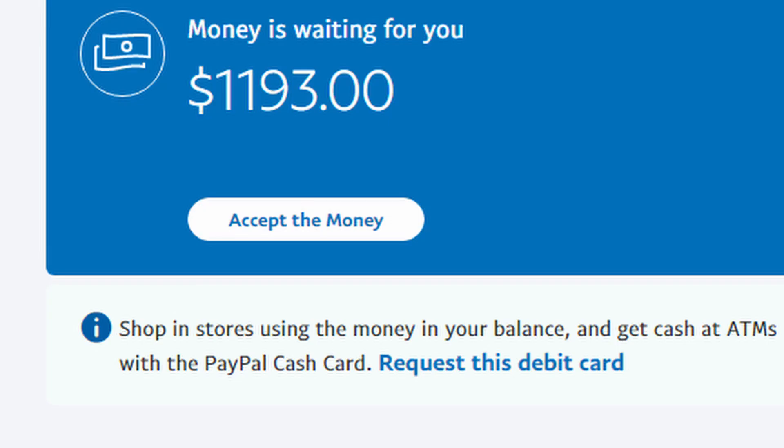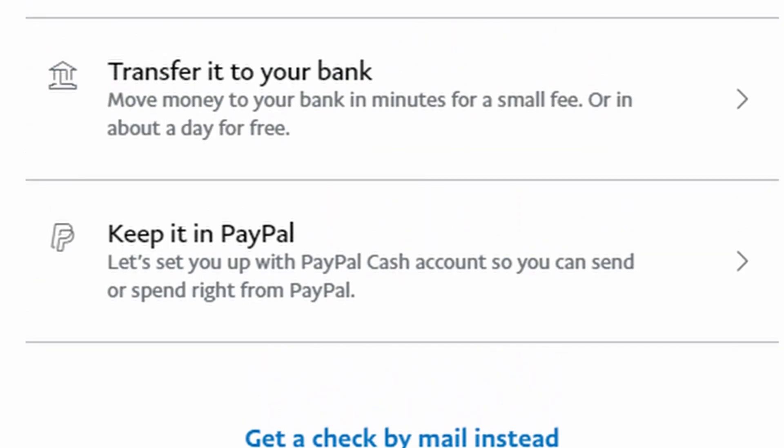Go check your PayPal balance and the money should be there minus a small fee. Decide whether you want to keep it in your PayPal or transfer it to your bank account. And that's how you transfer earnings from Salad to PayPal.